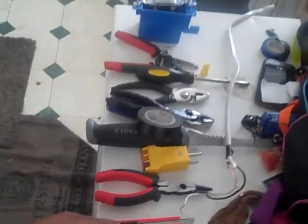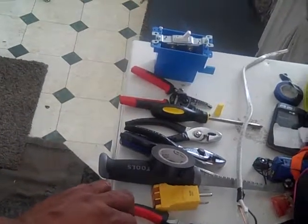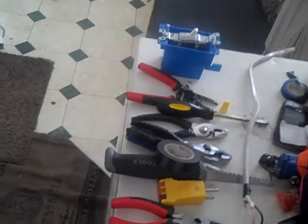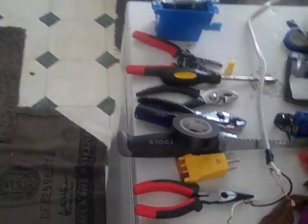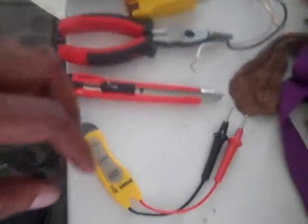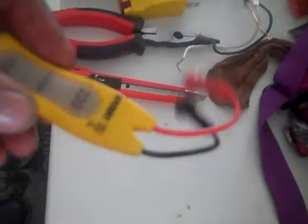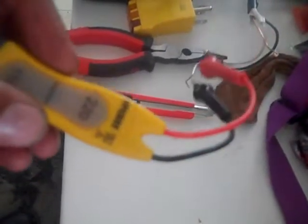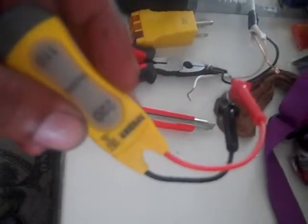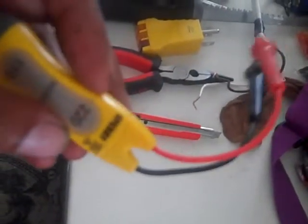Welcome. I would like to demonstrate to you some basic tools needed for electrical wiring. First we start with a voltage tester. This tester will indicate to you whether or not you have electricity flowing through your wires.